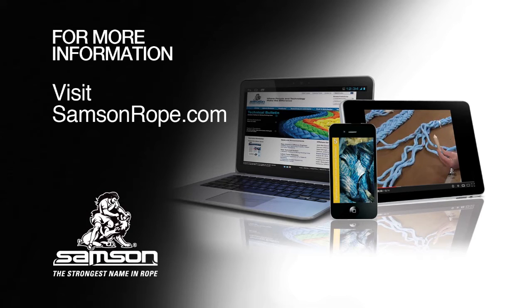You will find full information, product information and specifications, as well as resources and literature to assist you.